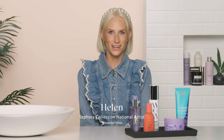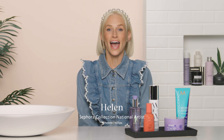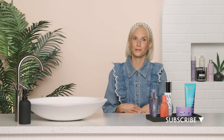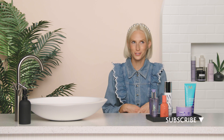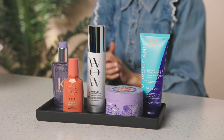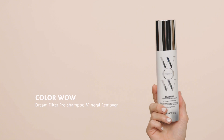Hey everyone, I'm Helen, the national artist for Sephora Collection. If you love to color treat your hair like I do, you've probably run into the concern of brassiness. Brassiness can mean anything from yellow or reddish golden color in your hair — it's usually a color you don't want and wasn't originally supposed to be dyed that shade. I'm going to recommend some great products I've personally used that really do help get rid of that brass.